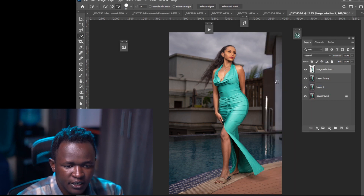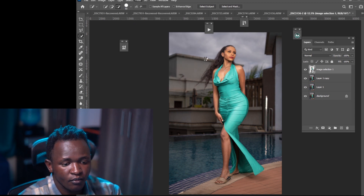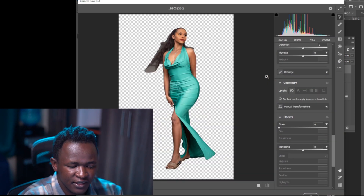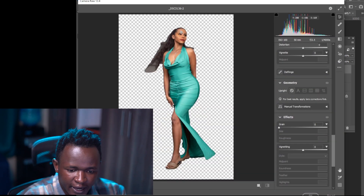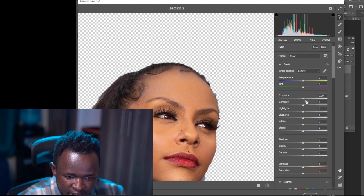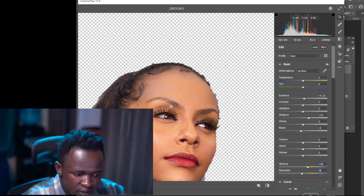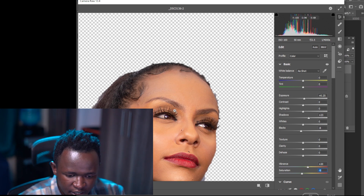Now go to Filter and open the Camera Raw Filter. Here, I'll increase my exposure slightly, increase the shadows, reduce the blacks, increase the vibrance slightly, and reduce the saturation a bit because of the yellows on our model's face. Then hit OK.